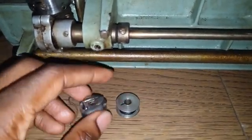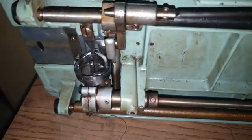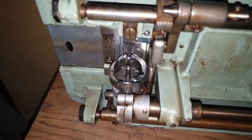This is how the bobbin actually looks — quite different from the regular one. If you look at the shuttle chamber, it actually has two parts.